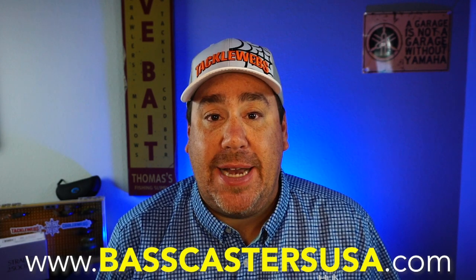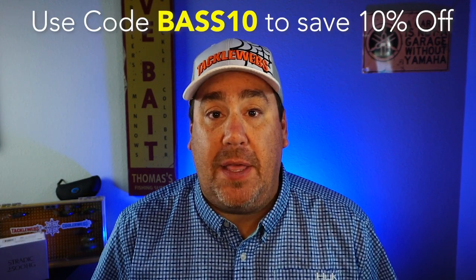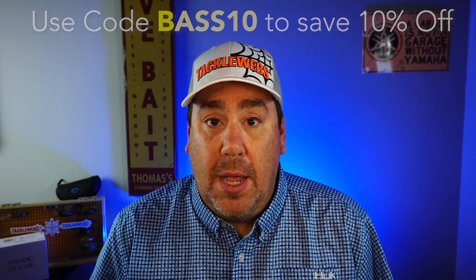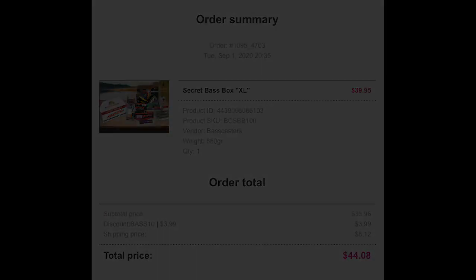If you're new to or never heard of Basscasters, you can go on their website basscastersusa.com and for $39.95 you can get this box. Now $39.95 does not include shipping, so when you add in the shipping it's about nine bucks because it's actually pretty heavy. And if you use the code BASS10, you save 10% off the $39.95.